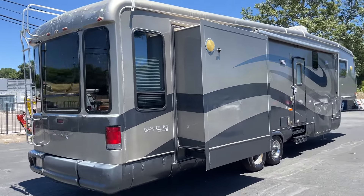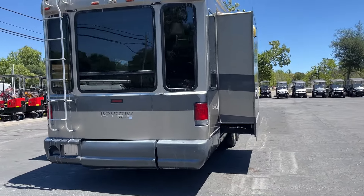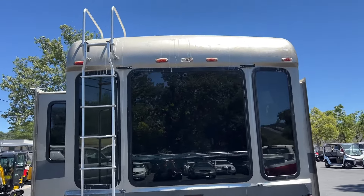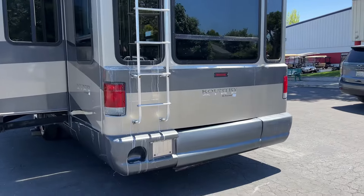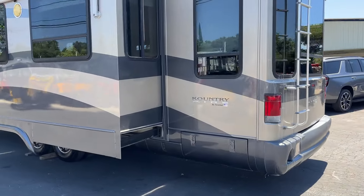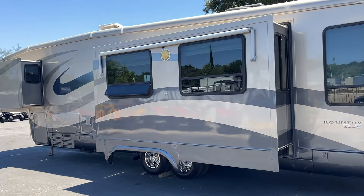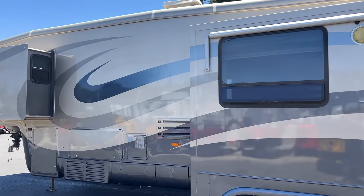Anyways, triple slide. Tons of storage underneath — I'm not going to open every single compartment. It's a lot of rig. The outside is pretty darn clean considering the age.